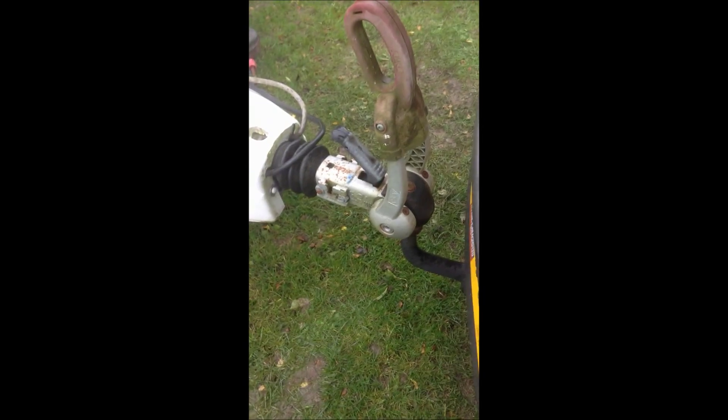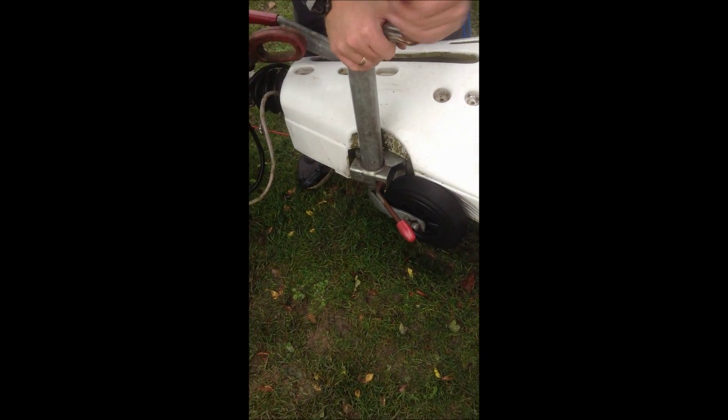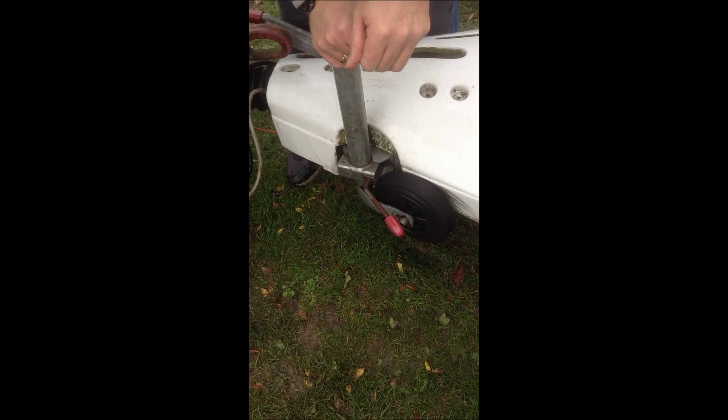Back your car up so that the tow bar is directly underneath. Remember to wind your leg up and lock it on tight.